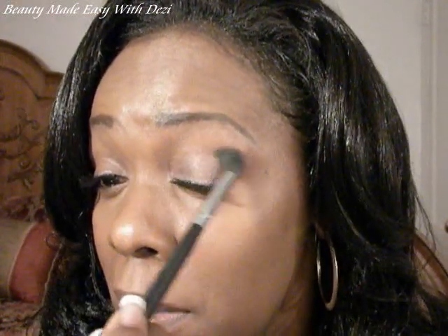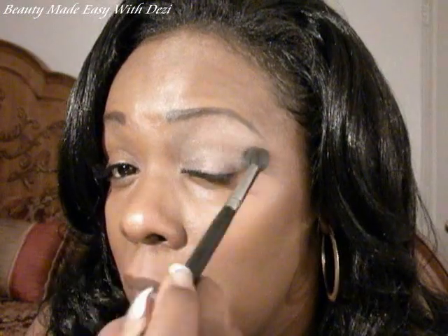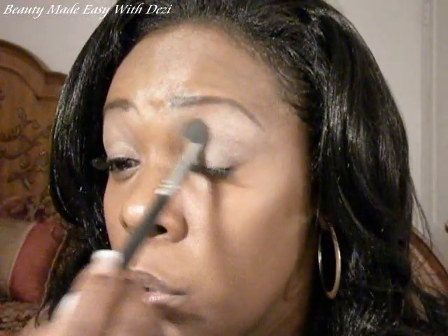I'm going to pick up this eyeshadow — again, this is called Hot Chocolate. I'm going to start with the lighter color and put that all over my lid from my lash line to my brow bone. This color goes on very light, smooth and creamy. It's a beautiful soft shimmery color — not overpowering, very subtle and sophisticated looking.